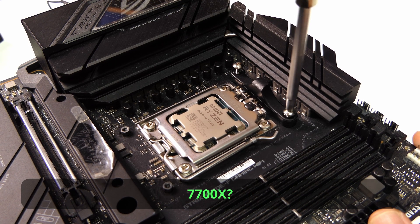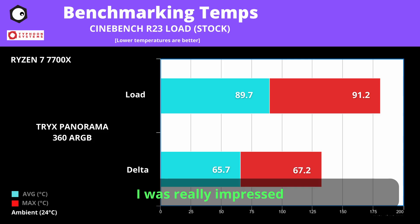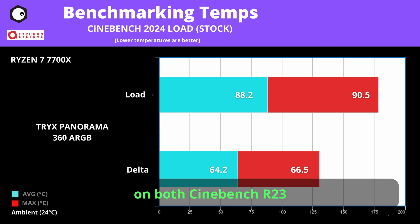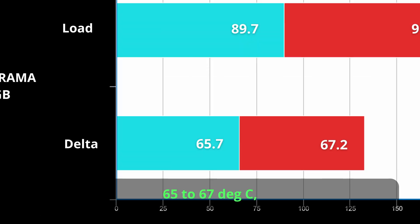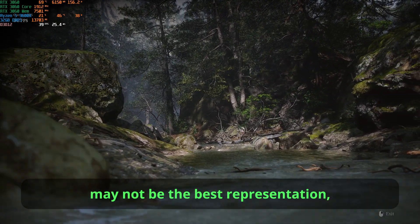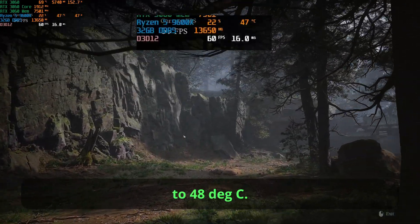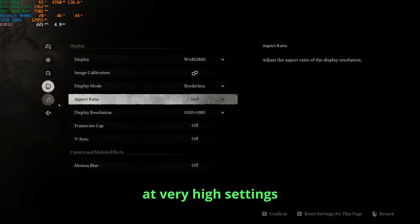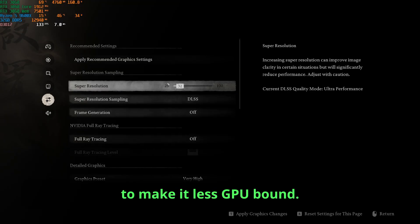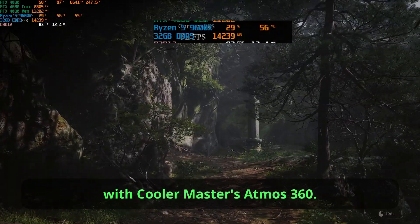How about the hotter 7700X? I did not set a limit for this one — just let it reach its max. I was really impressed that the 7700X did not reach more than 90°C on average on both Cinebench R23 and 2024, with a max of only 91°C and a Delta of 65 to 67°C — really good. In-game, using Wukong at 1080p on very high settings, the Tri-X kept the 9600X at 47 to 48°C, while the 9600X was 7°C hotter with Cooler Master's Atmos 360.